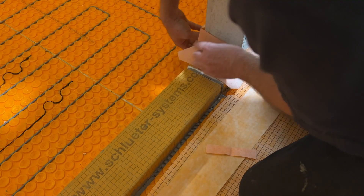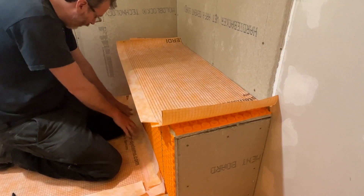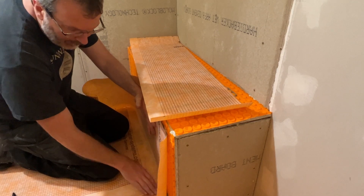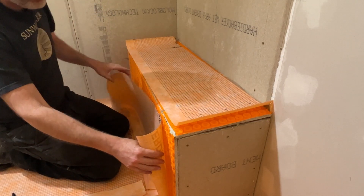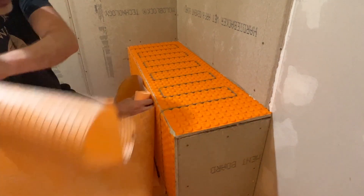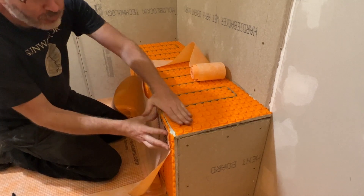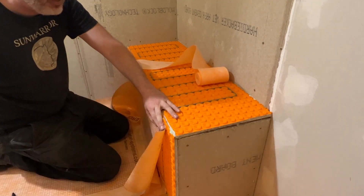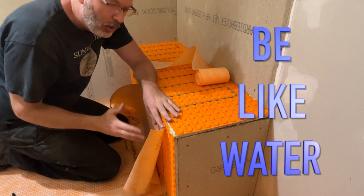For the shower bench, we've got the corners, the KERDI band, and then this piece overlaps the KERDI band and corners — just like shingles, always overlapping so water sheds down. On the top corner, I'll put on the KERDI band first — overlapping from here onto here — then bring the top sheet over. I've got this bench seat pitched a quarter inch per foot, so it's always sloping forward toward the drain.